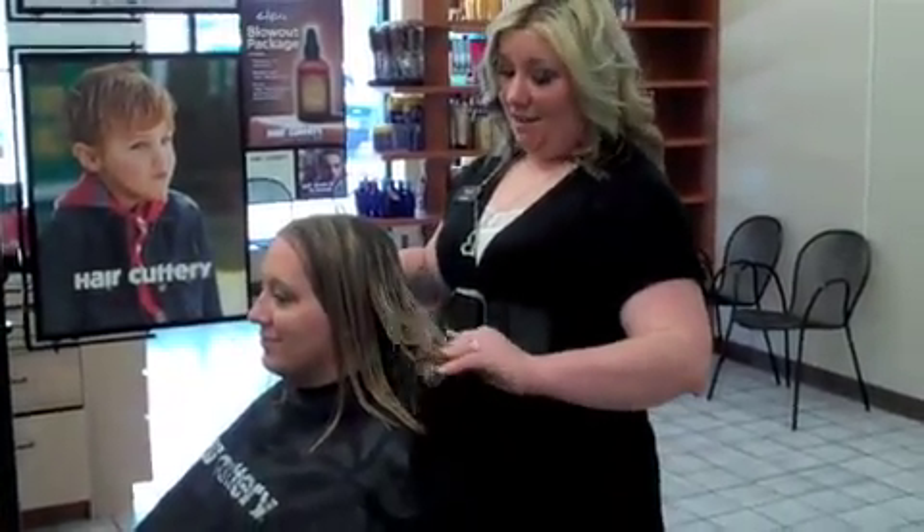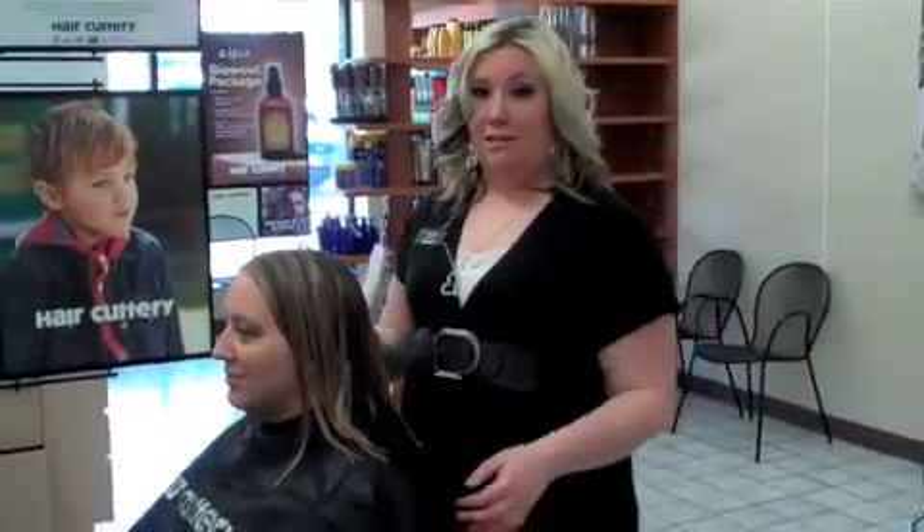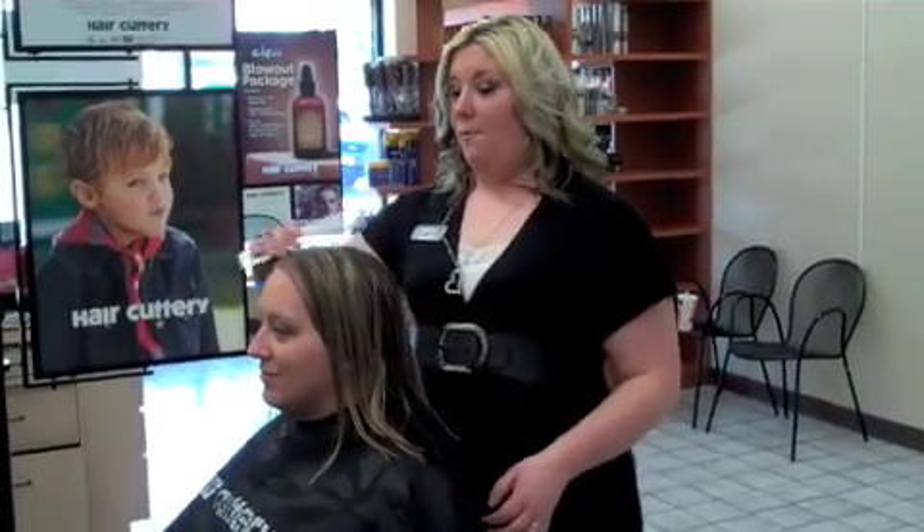She has a lot of really fun hair. Today we're going to give her a modern bob with a lot of layers and a lot of texture, and it's going to give her a lot of volume and a lot of movement.